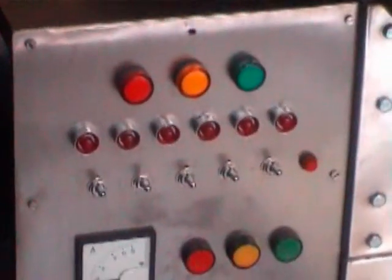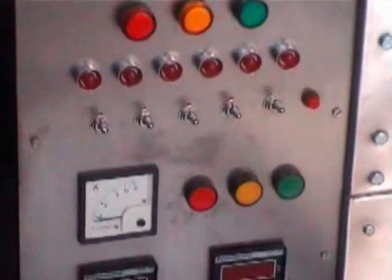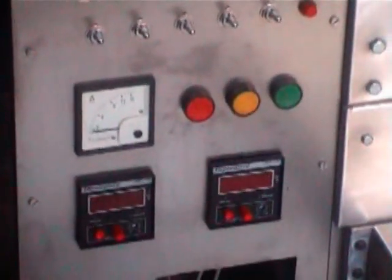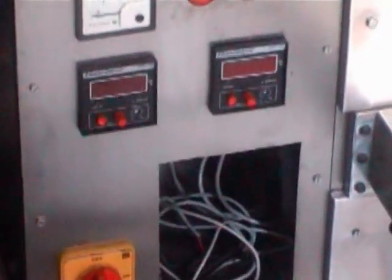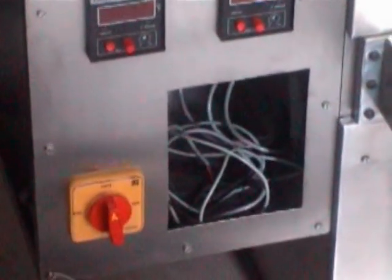This is the control panel where you are seeing the RYB voltage indicator and the electrical temperature indicators, where you can control the temperature. This is the on/off button.